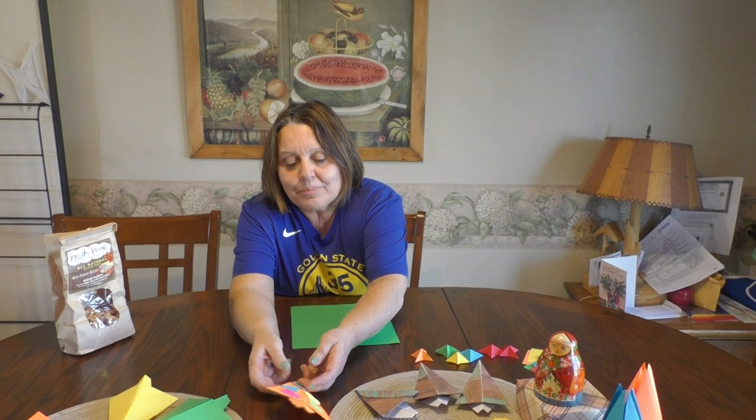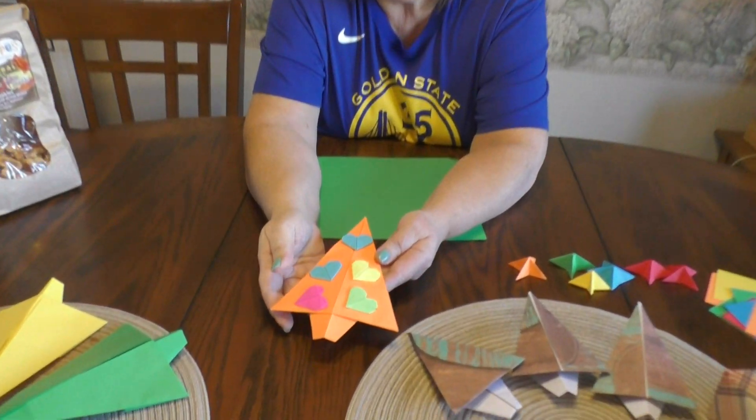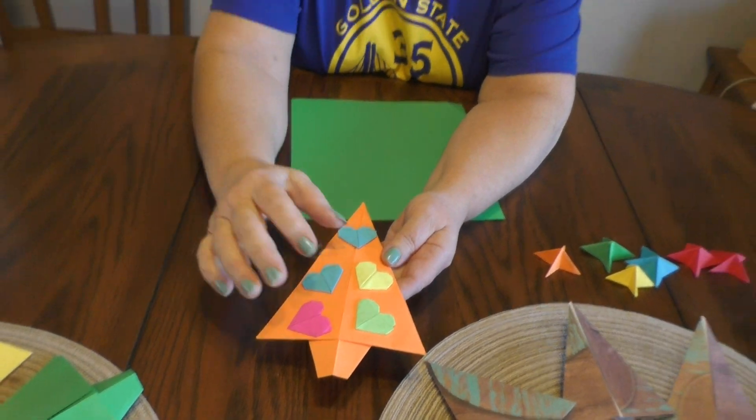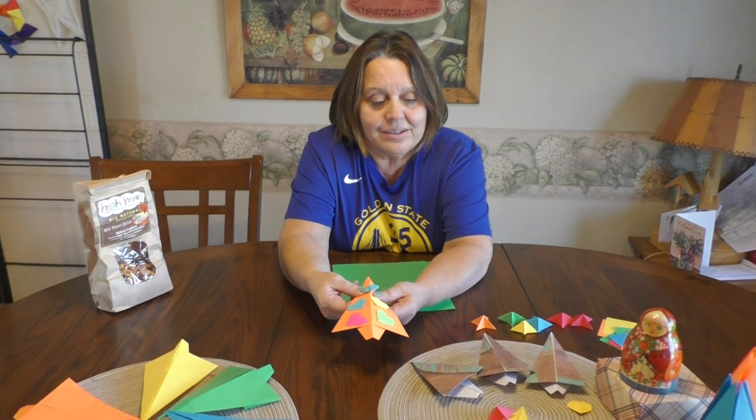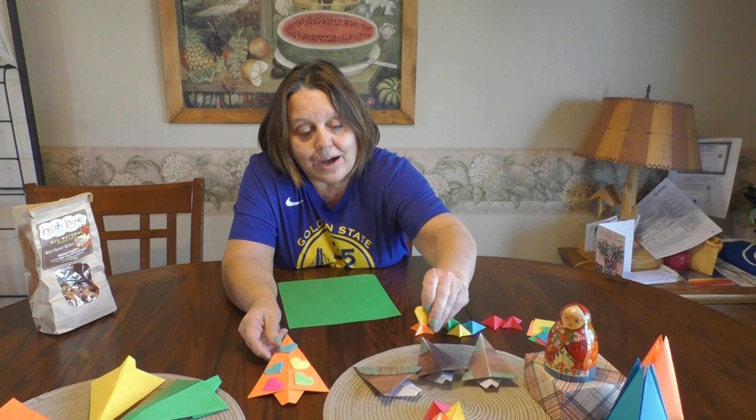Today I am calling out one of my fourth grade students, Carol. She came into my art room last week with this gorgeous Christmas tree. She glued my little hearts on it for decoration, but today if you need to make hearts, check my other video out.